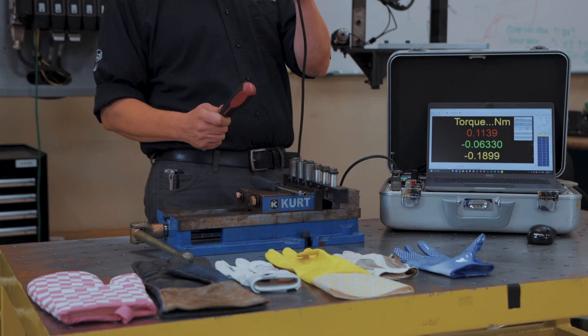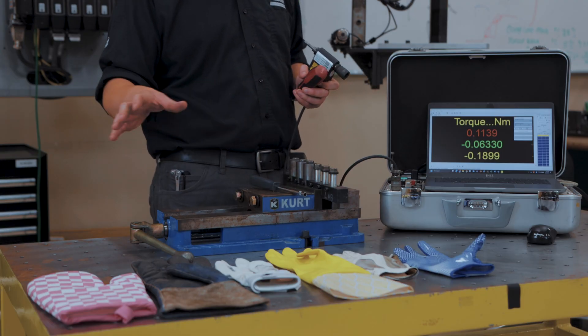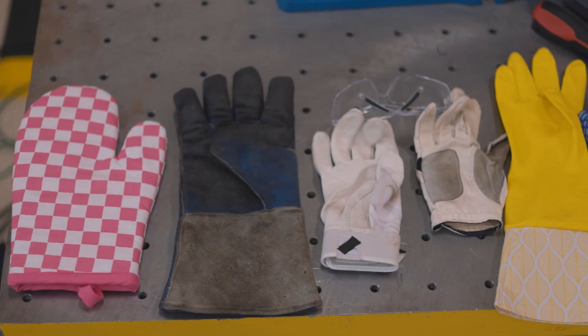Hey, I'm Jason. Today in the lab we're doing the screwdriver torque challenge. We've got a torque transducer, a test joint, a couple of different screwdrivers, and a variety of different gloves. We're going to see how much torque I can generate with a screwdriver across a couple of different variables. All right, let's get to our setup and check it out.